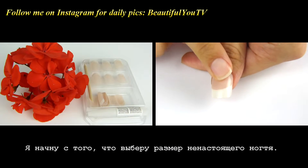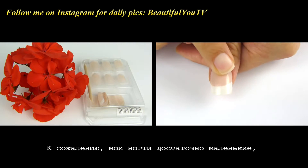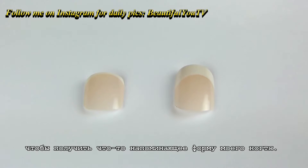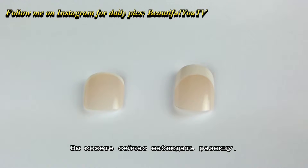I begin by choosing the fake nail size. Unfortunately, my nails are quite small so I had to file the fake nail in order to achieve something that resembles my nail shape. Now you can see the difference.